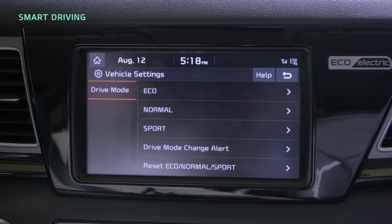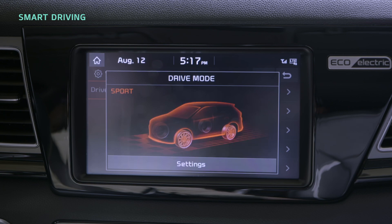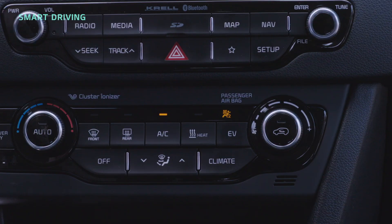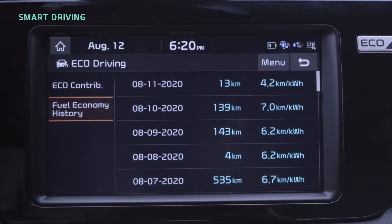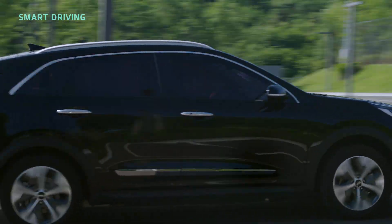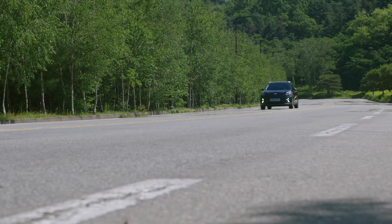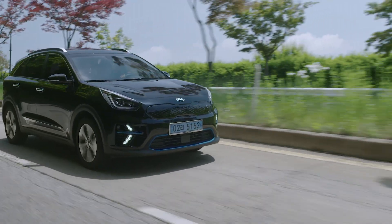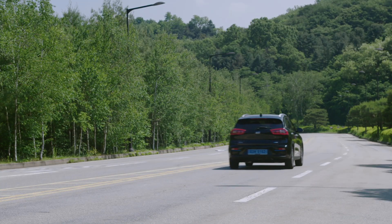You can also change drive modes with the Drive Mode button to the right of the dial type shift by wire. Press the button to switch between Normal, Sport and Eco modes in order, or long press to select Eco Plus mode. The Eco driving menu shows you your CO2 emissions compared to a gasoline vehicle and your energy efficiency while driving. Now you know how to drive an EV smartly. EVs aren't the future anymore — they're now. They're easy for anyone to use. An eco-friendly lifestyle starts here.